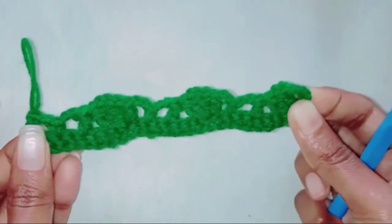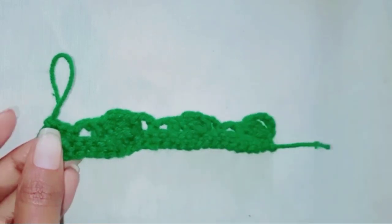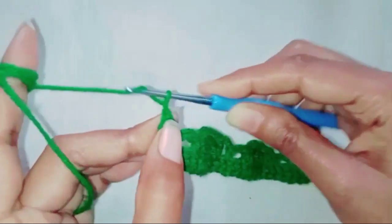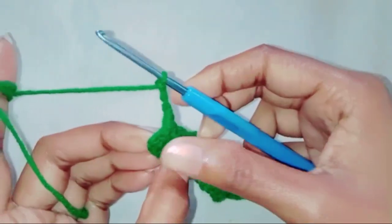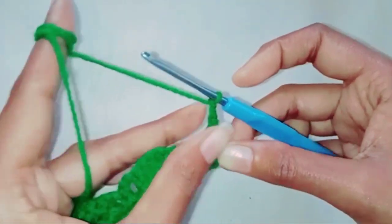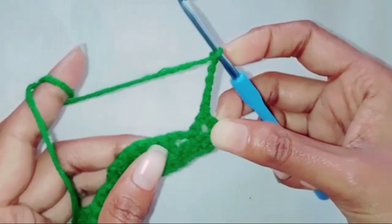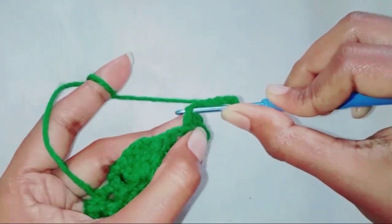The pattern is completed — it's just a one-row pattern you need to keep repeating. So we are going to make one more row. Chain three, turn around. Chain three again, make three double crochet together in the first stitch.